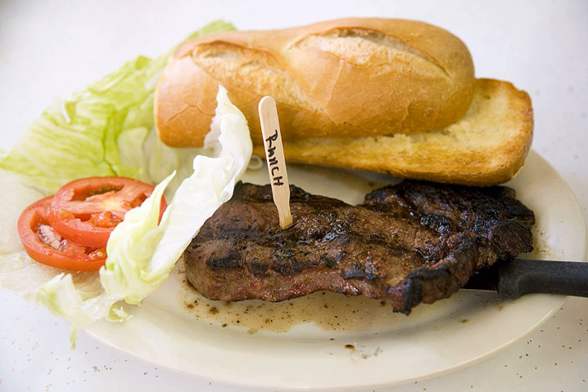The ranch steak comes from the chuck cut of a cow, namely the shoulder. Technically it is called a boneless chuck shoulder center cut steak, but supermarkets usually use the shorter and more memorable term, ranch steak.